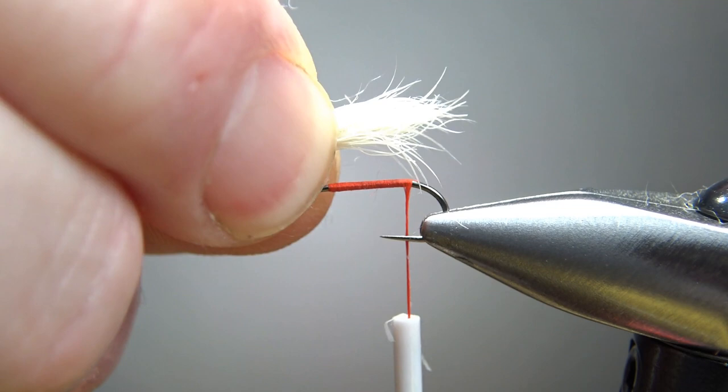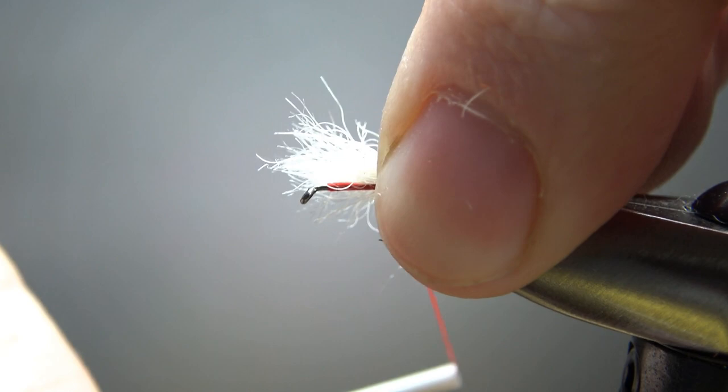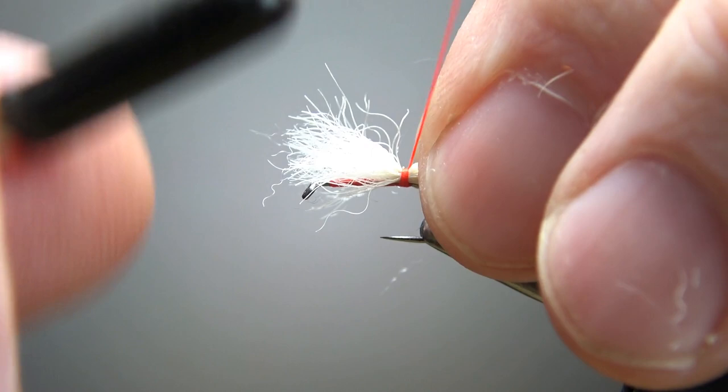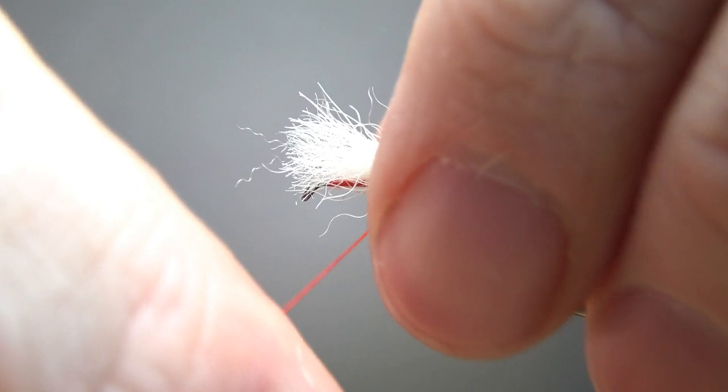I am using 210 denier thread — I want to go a little bit thicker because that's part of the fly, being able to see the thread underneath. So that's two wraps right there. I'm going to spin this and cord it up just a little bit more, and take a couple of tighter wraps going back. I'm going to put one wrap underneath just to not necessarily prop it up, but keep it from spinning around. I think that's fine — that tail has caught in pretty well.